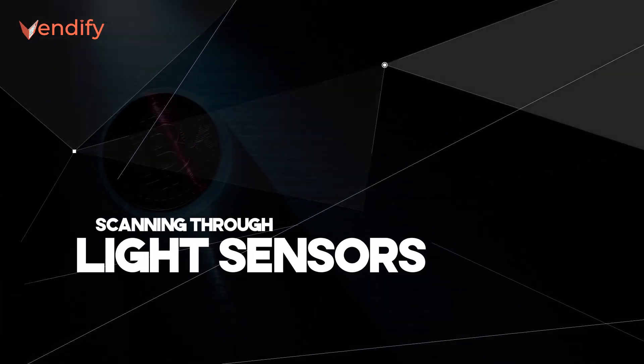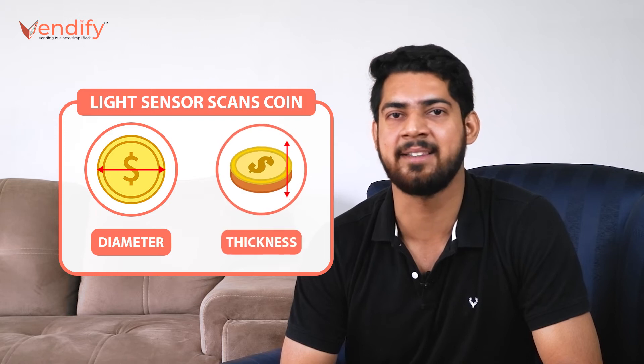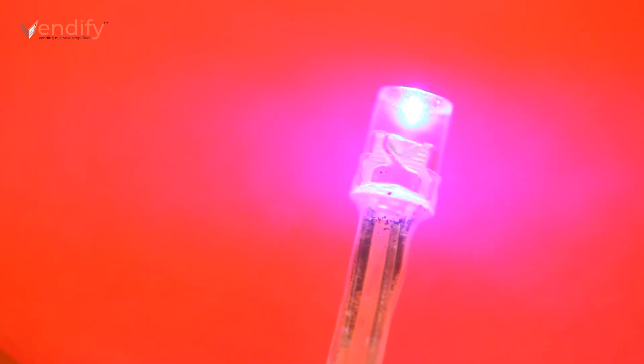The first test is light sensors. When a coin is inserted inside the machine, the first thing checked is the measurement. The light sensors built inside the machine check the diameter and thickness of the coin. For instance, a 1 rupee coin has a diameter measuring 0.79 inches. These light sensors are designed in such a way that they can detect the thickness through measurement.